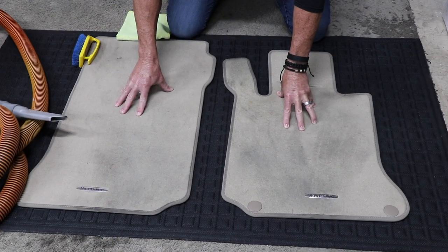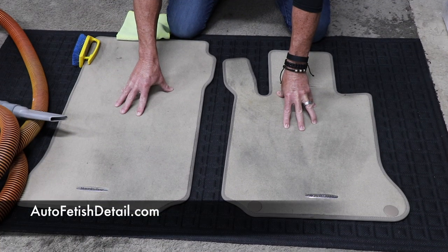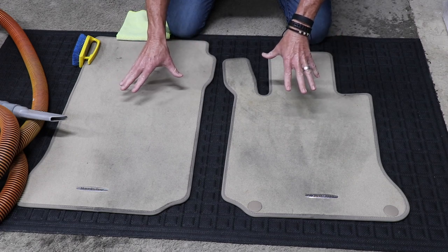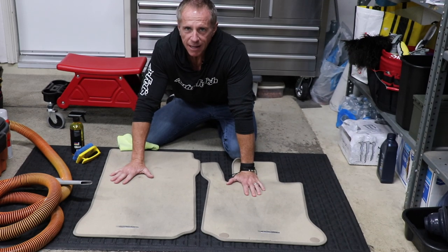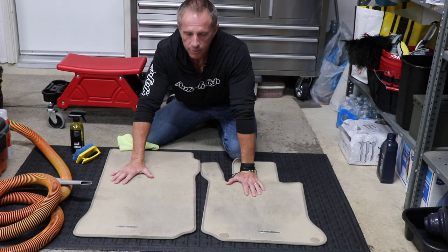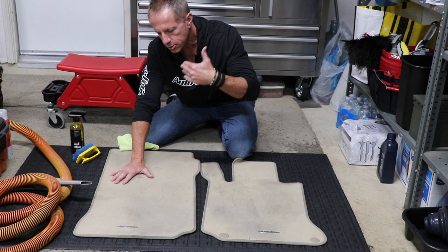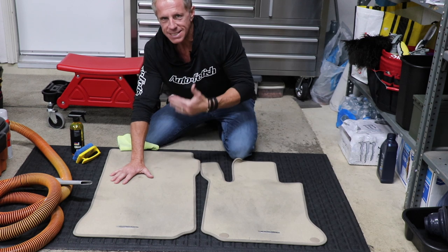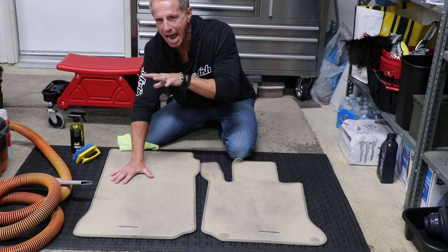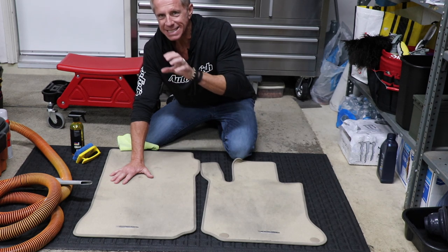See these floor mats? These are the floor mats of a 2013 Mercedes-Benz C-Class. The obvious problem with these floor mats is that they're dirty. We do not like dirty floor mats. So the challenge is challenging enough when it comes to cleaning your floor mats. What I want to do is walk you through the basic steps of cleaning your floor mats, but I want to show you Darren's hack on keeping floor mats clean forever.